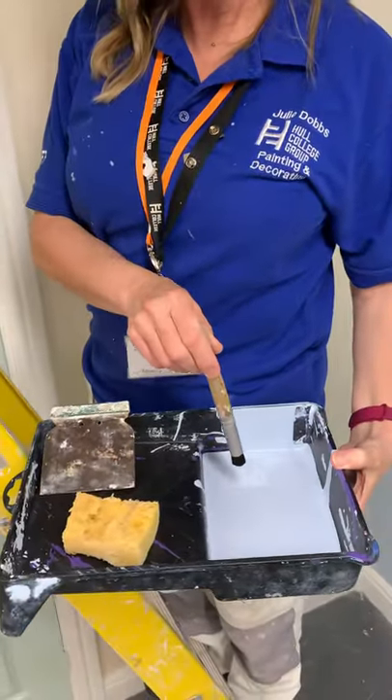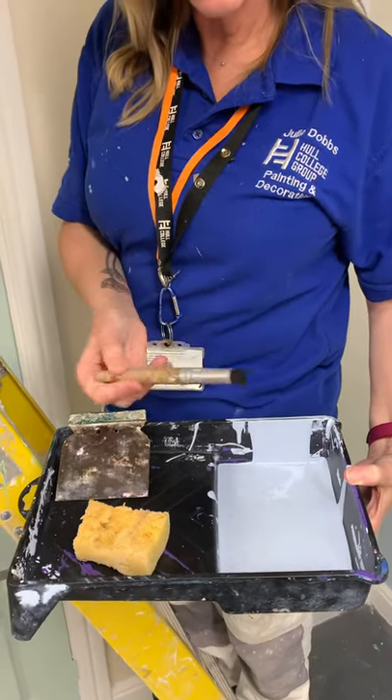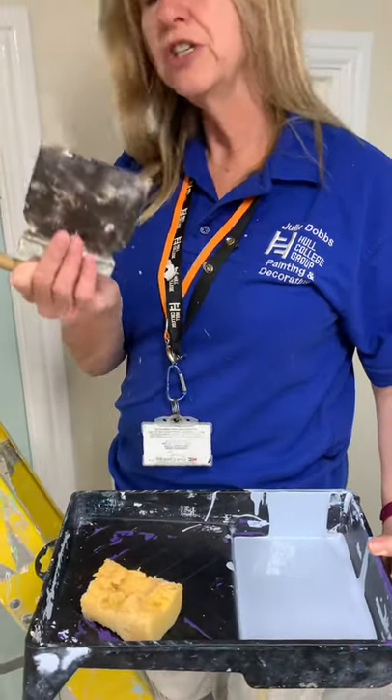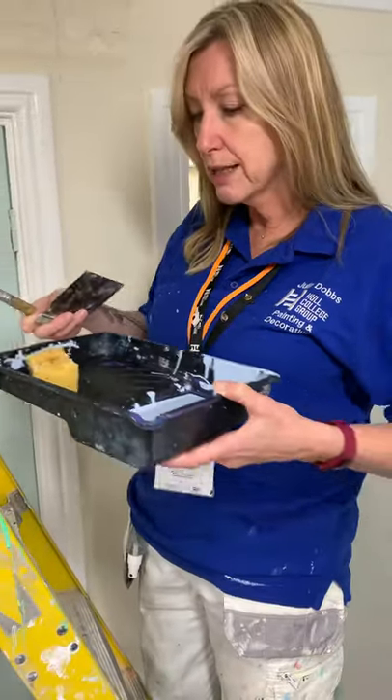Now we're ready to start. What you'll need is these items: a little tray, a bit of matte emulsion or eggshell - it doesn't matter as long as it's water based - a stipple brush if you want one, a sponge, and a blade. You can use the blade as a scraper to hold the stencil down.